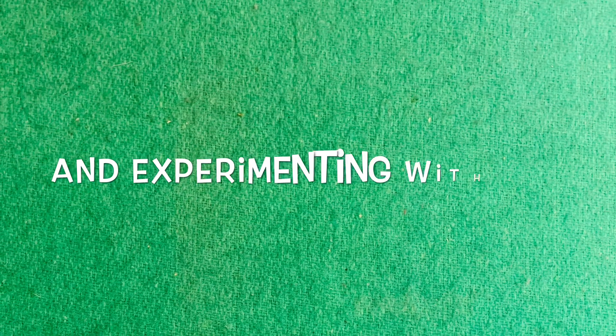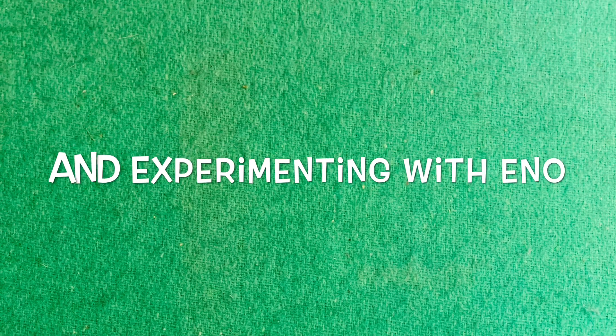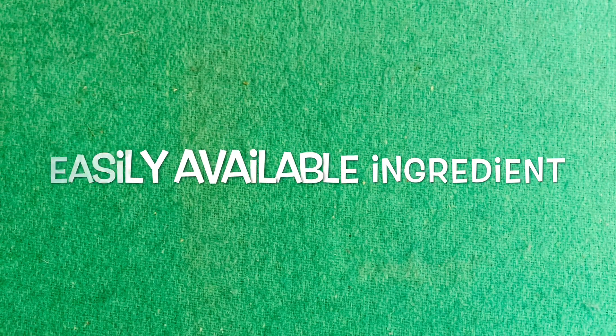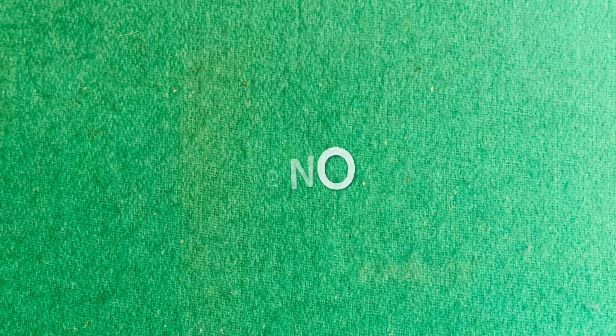I am trying this activity for the very first time and also I am using a new ingredient to clear these leaves, which is Eno. Normally people use baking soda or washing soda. They might also use some kind of bleaching liquid, but I wanted to try with something which is readily available in our houses — that is Eno. So actually we are trying an experiment using Eno.